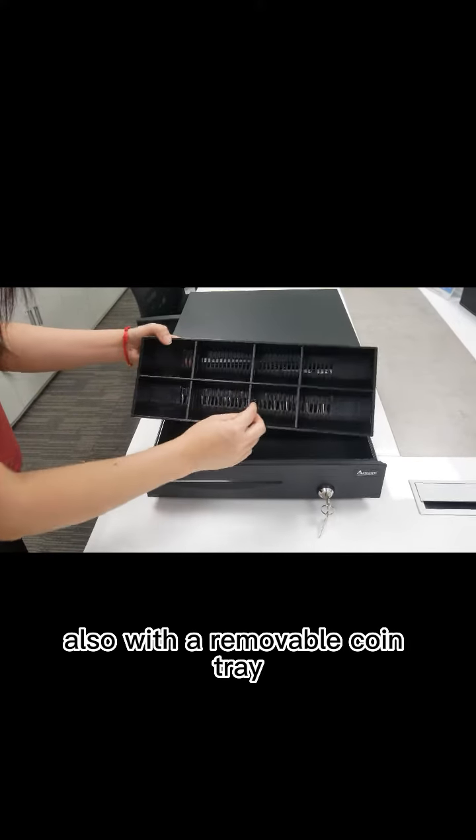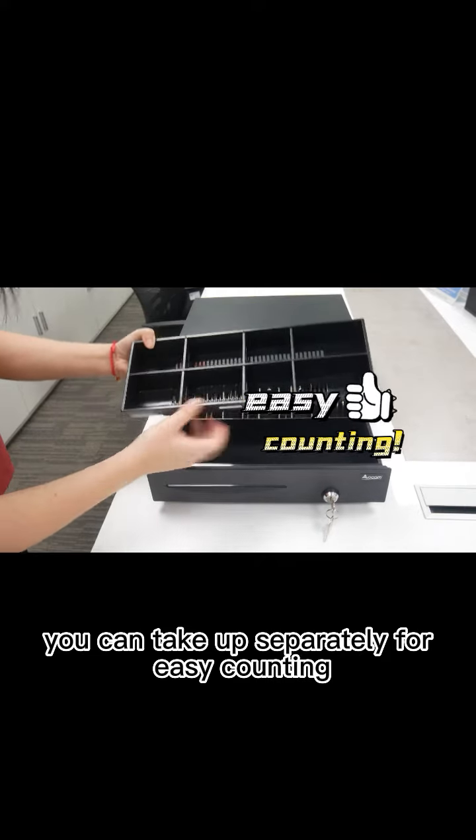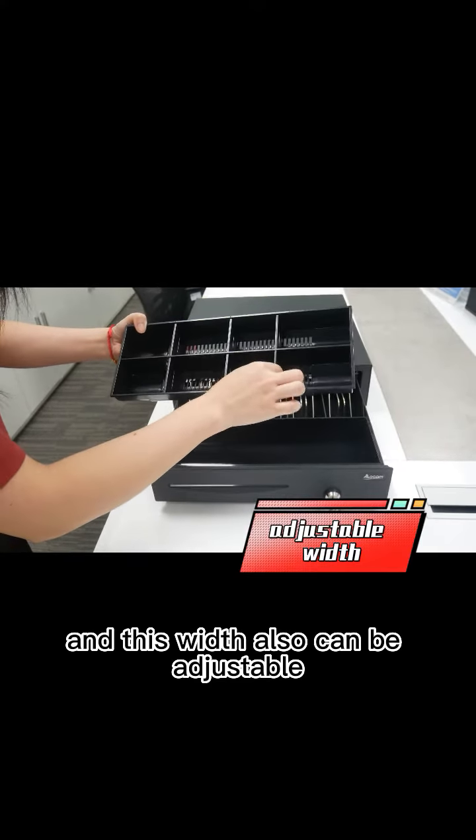Also with the removable coin tray, you can take it out separately for easy counting, and its width is also adjustable.